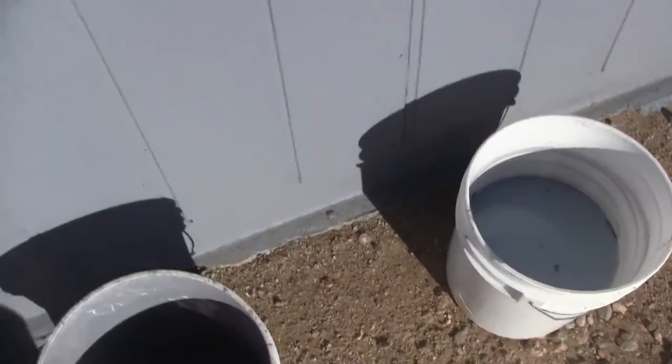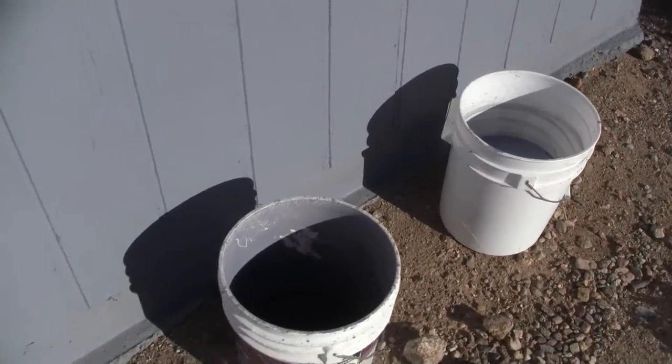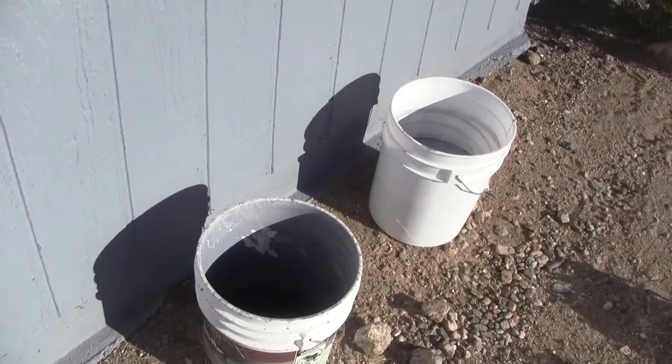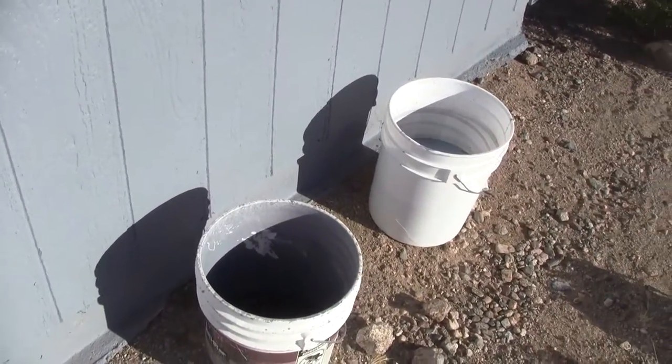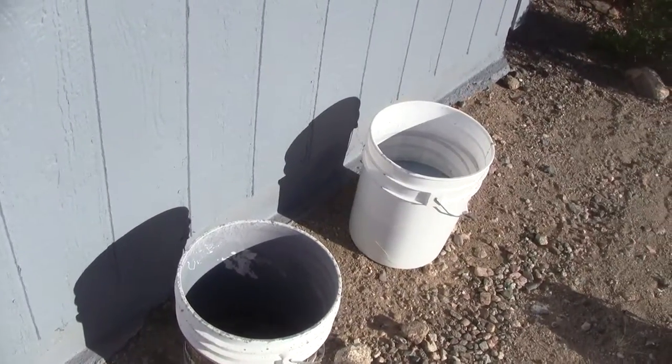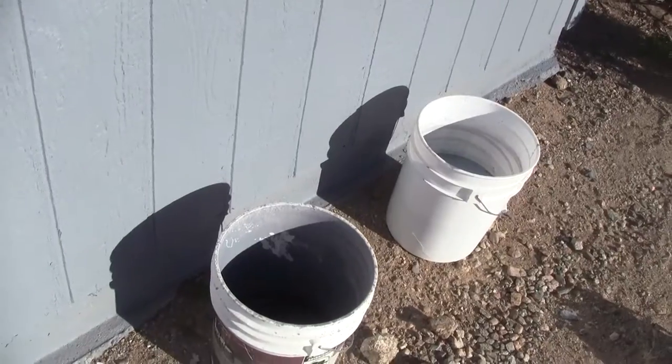Yeah, it's a lot of water, but what I did was put them up against the garage like this — the sun is right behind us, you can see the shadows. What happens is it evaporates all the water out. Now, it takes a few weeks, so you've got to judge this — are kids going to get into this or whatever.